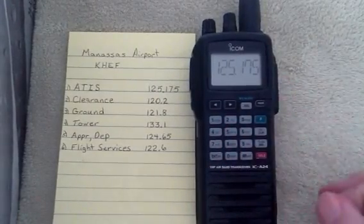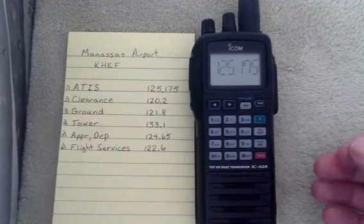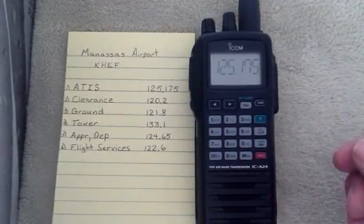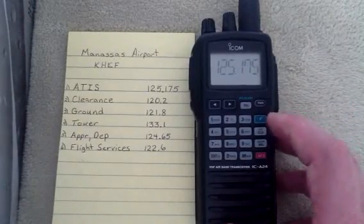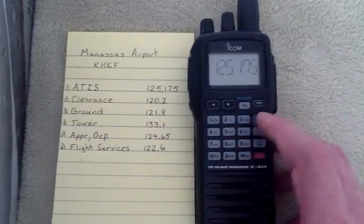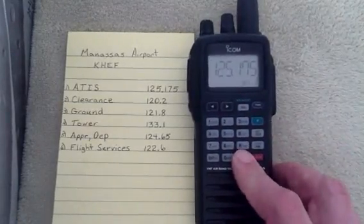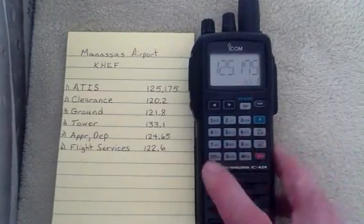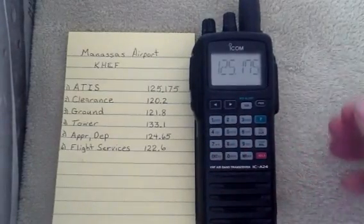Notice the 5 hopped in automatically because it moves in 25 kHz ranges and it assumed what the last digit was — so it knew that. Now we're going to go ahead and put that into Channel 1. So we hit F, then MR, then MW, and then we hit Enter for Channel 1. That double ding means it took.